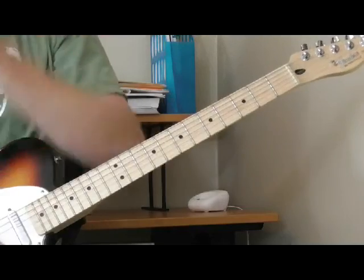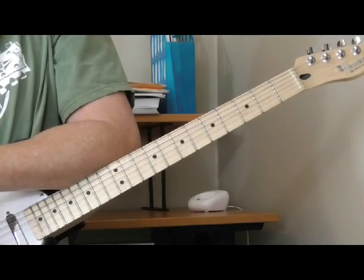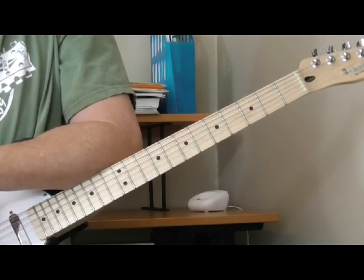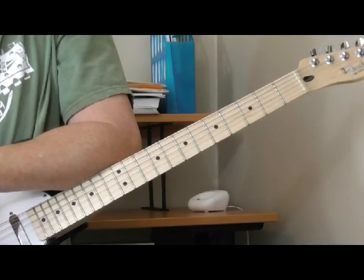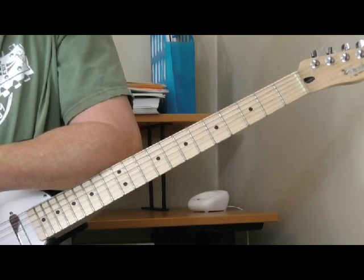Hi and welcome to the second part of my lesson for the Classic Licks series in the lessons for January and February 2016. We are looking at the playing of one of the more obscure blues and rhythm and blues guitar players from the 1950s and 60s — Wild Jimmy Spruill.